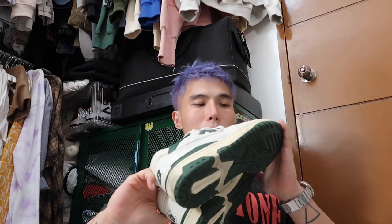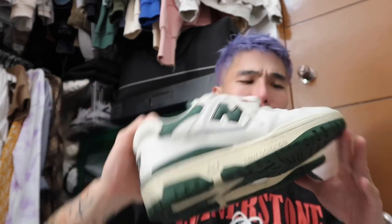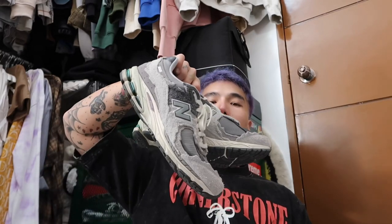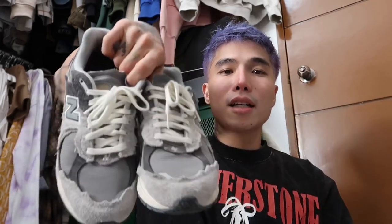One New Balance is given to me by Off Street — shoutout Off Street Philippines, follow them on Instagram and TikTok. This is the Aimé Leon Dore, or ALD, New Balance 550 — I should use this more, it's really comfy. The second New Balance is the Protection Pack — the one that caused a frenzy at Rockwell Athlete's Foot. I traded my 990 V5 to get this one and I kind of regret it now, but it's still a good choice.